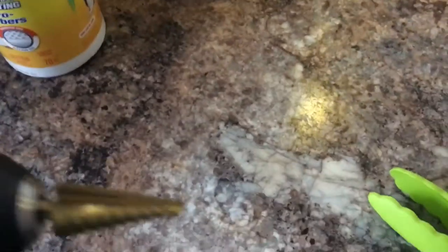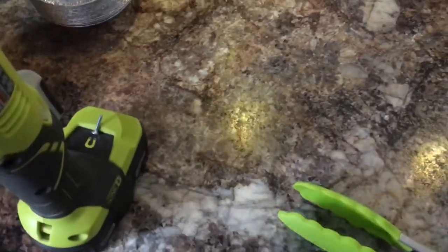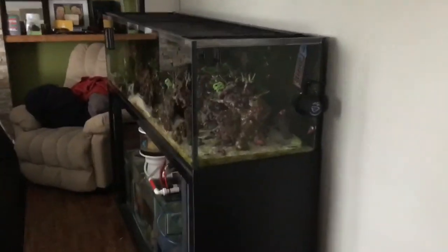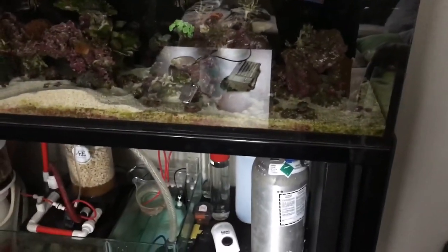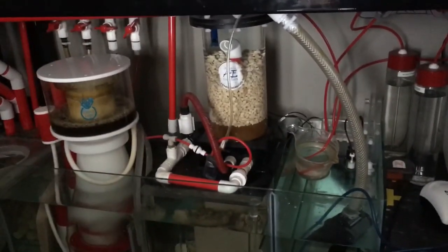If you guys haven't done this yet, it's pretty easy to do. Just get a little float valve and a step drill bit, drill a hole to the right size, screw it on, and it will definitely save you — probably your marriage and a bunch of spills. Hopefully you enjoyed that quick little tip. If you don't have a float valve on your top off buckets and containers and you're using an RODI machine, definitely recommend it — do it and save yourself the headache before it's too late. Cheers.